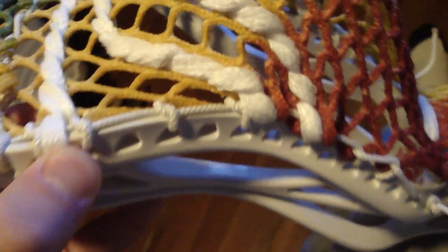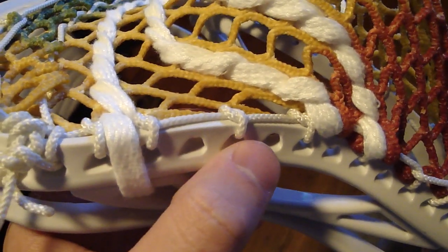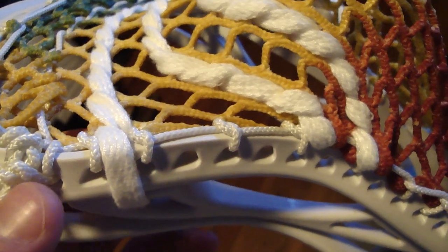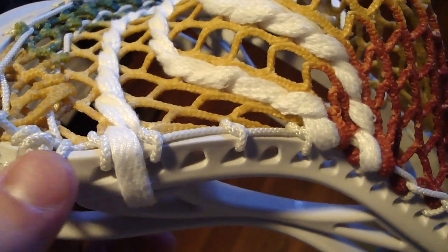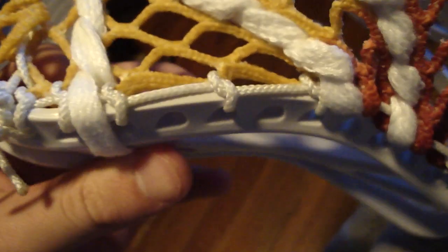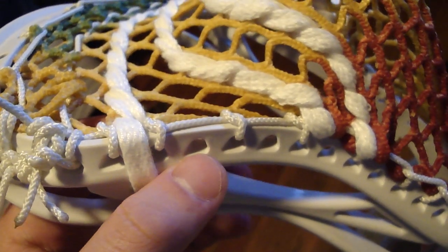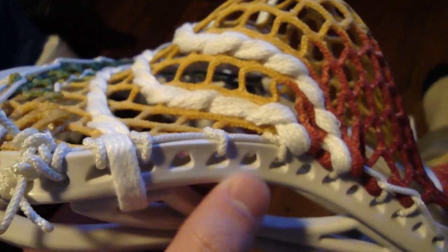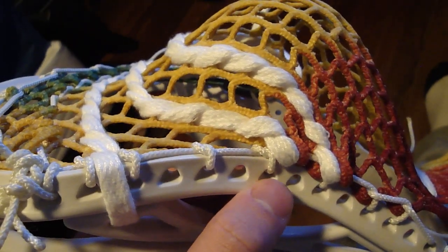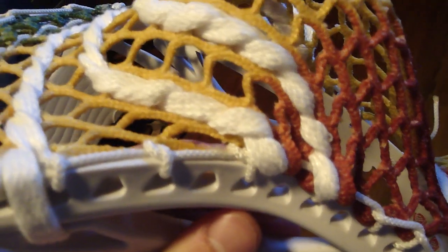Same with the third sidewall hole — you don't skip any holes, so tie first, knot, knot, knot, knot. Zero is a skipped hole, and K is a knot. So it would be tie first, K, K, K, no. And then zero, K, zero, K. The zero is where the hole is skipped and the K is where the knot is tied down to the sidewall with a hole of mesh on it.